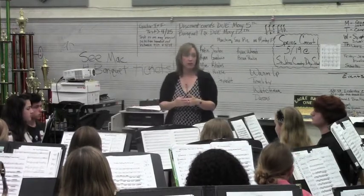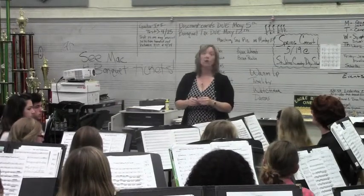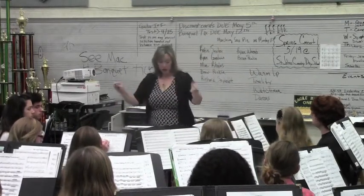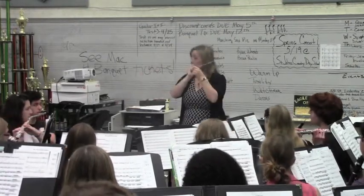And then who has the B concert? And what are you supposed to do to the B concert? Raise it a teeny bit. So we're on the E major chord. Start there. Two. Breathe.